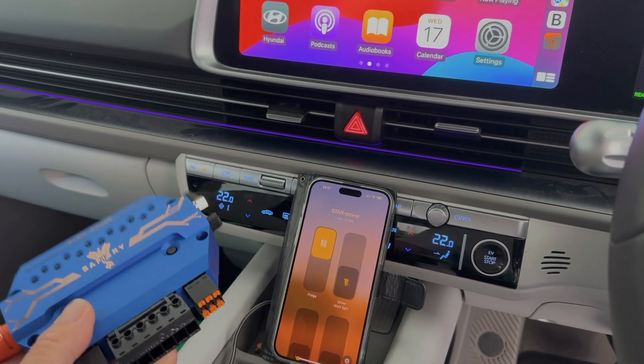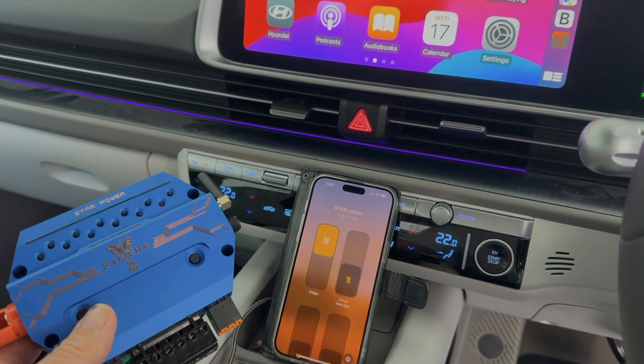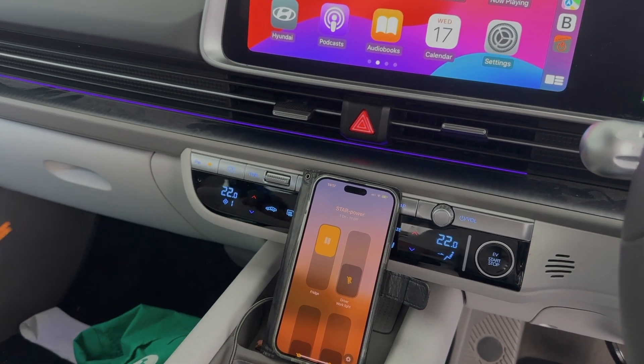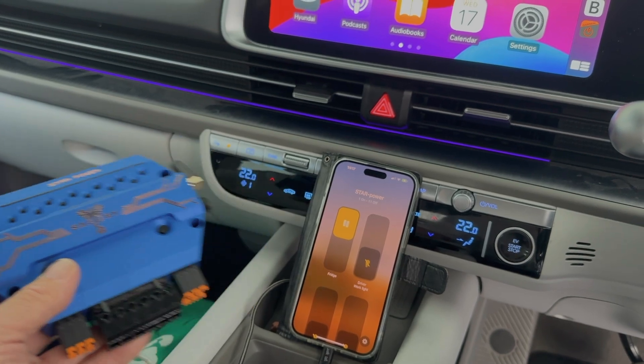Hi, Bruce from Safari. We've just done a test on our Star Power here that to me is the ultimate of what we've been trying to achieve. There's our Star Power unit — it'll do 12 channels up to 150 amps.